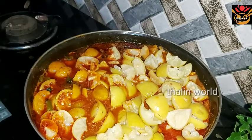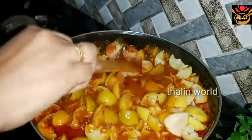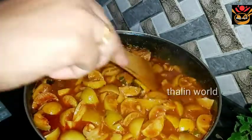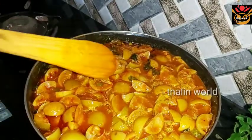This dish is a very good taste. I will cook it for my first time. I will cook it for a while. I will get the recipe here.